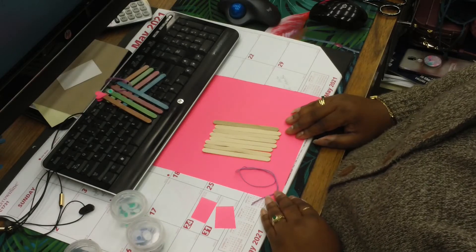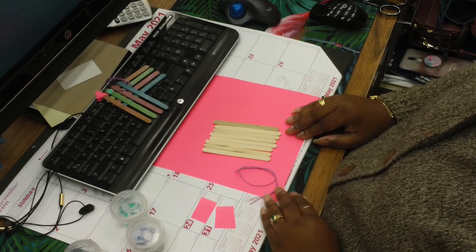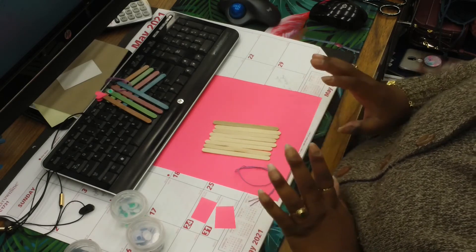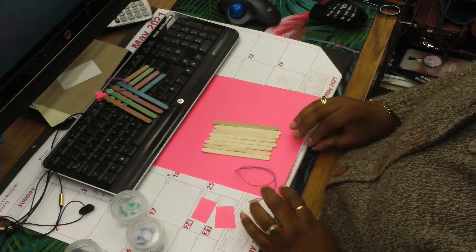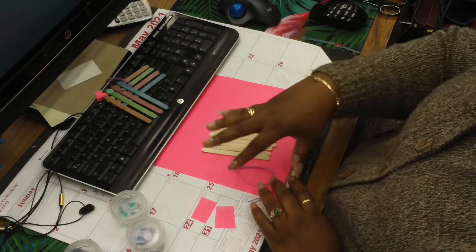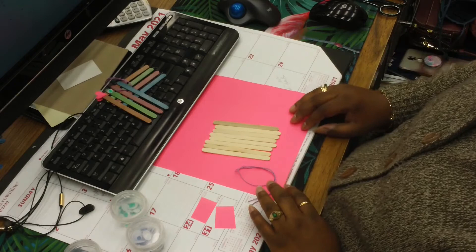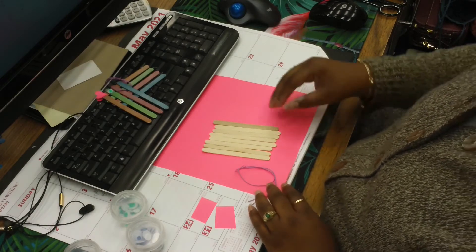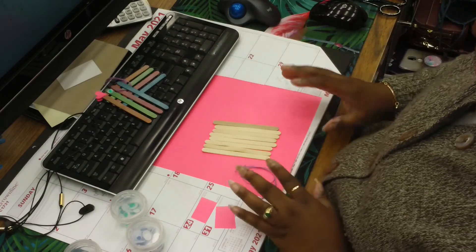Hello everyone and welcome back to the Blue Island Public Library. My name is Miss Johnson and we're here with a 10-minute craft for kids. This is going to be a part of our summer reading program. It's called the popsicle stick fish craft and this is how we get started.